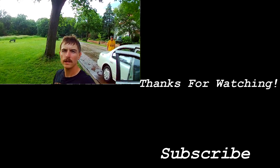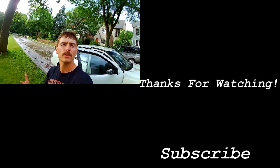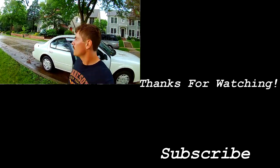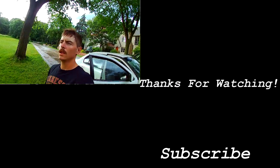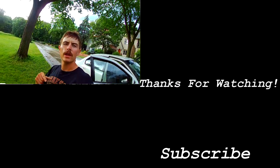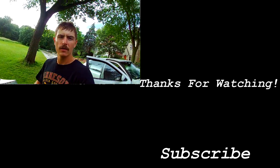Well, not a wasted morning — anytime you can get out fishing it's a good time, especially when you're with your dad or family. We managed to hook a couple but didn't boat a single one. I really appreciate you tuning in — hope you enjoyed the hook sets, they're free after all. We'll see you next time.